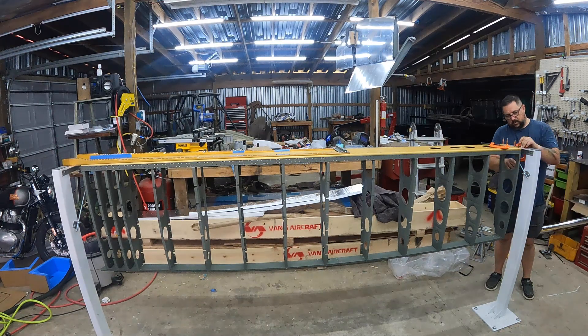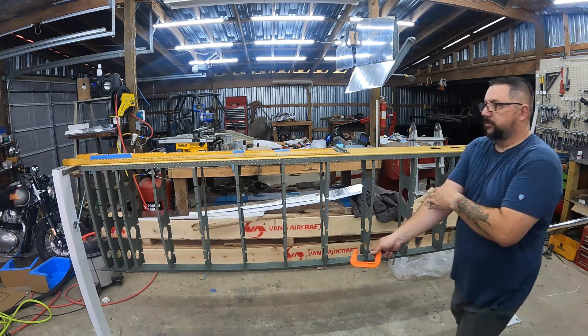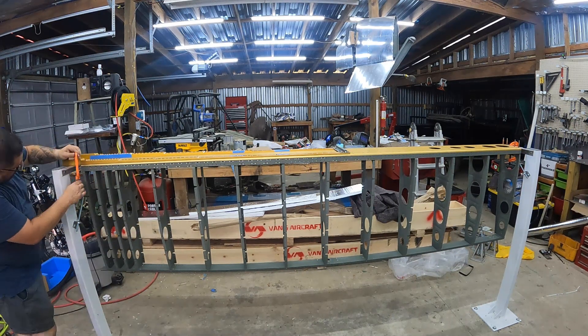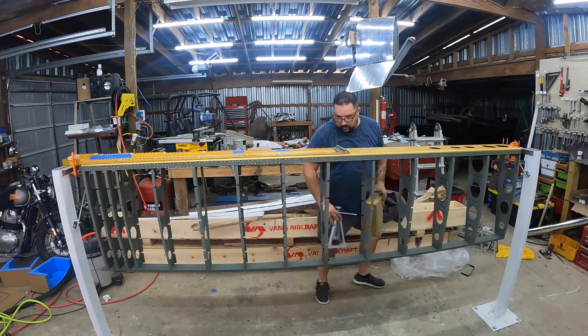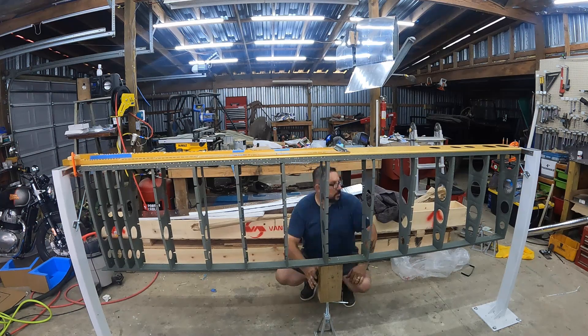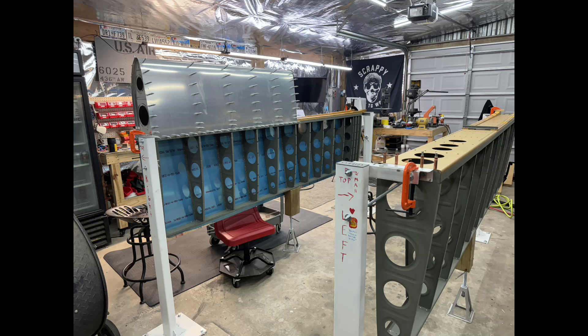The left wing is officially riveted and in the stand — or at least the skeleton of it is. Next up will be fitting the skins, final drilling them, probably using up what's left of all my silver clecos. Progress is being made — hope you enjoyed, see you on the next one.